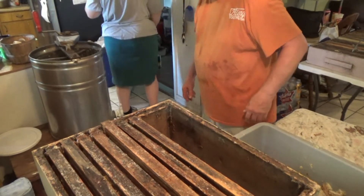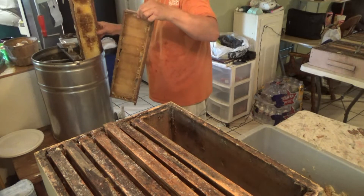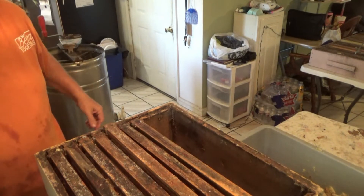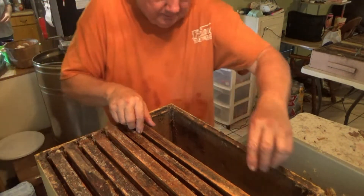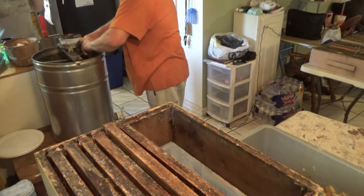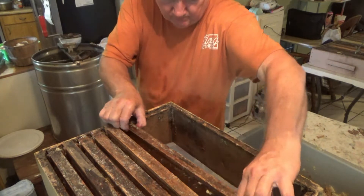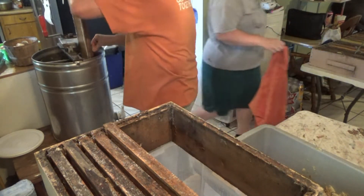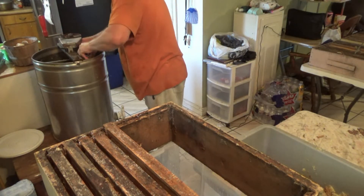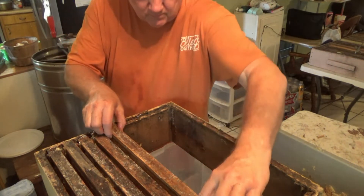While he was working on that, I was actually cleaning up around the house — sorry for the mess, but that's life with a little baby. Here he is emptying out the extractor. Those frames right in front of you are ones he's already decapped. He has that box resting on top of a Sterilite container so the honey drips down into it. We'll then strain that honey and separate it from the wax. Then he's going to reload the extractor and spin it again.